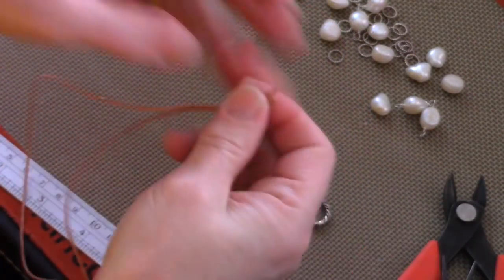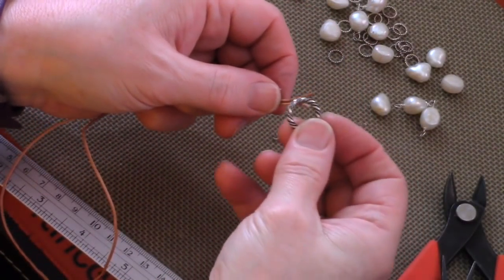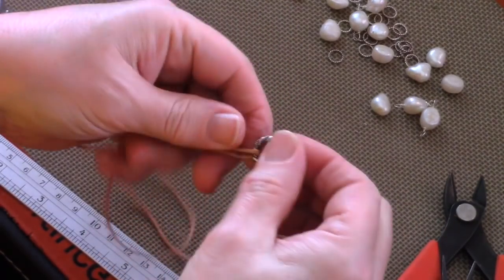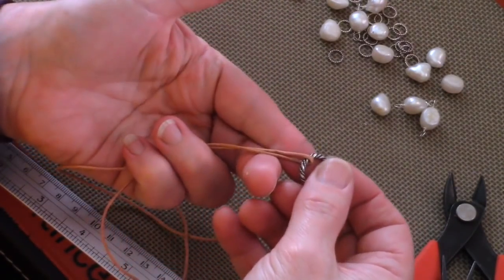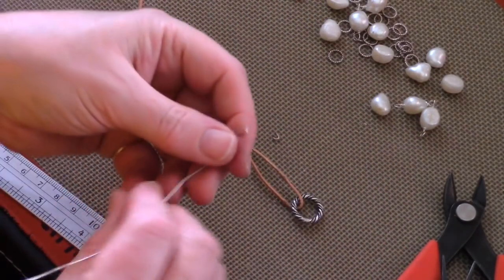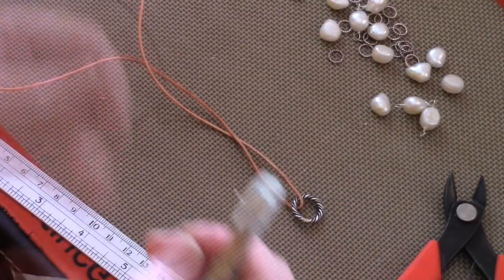I'm working with 10 inches of 1mm leather and also a 20mm twisted circle. I'm going to use that with an S-shaped hook as my closure. You could also use a toggle or a regular clasp closure.